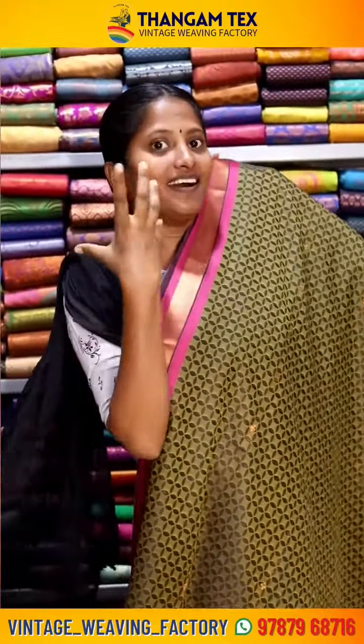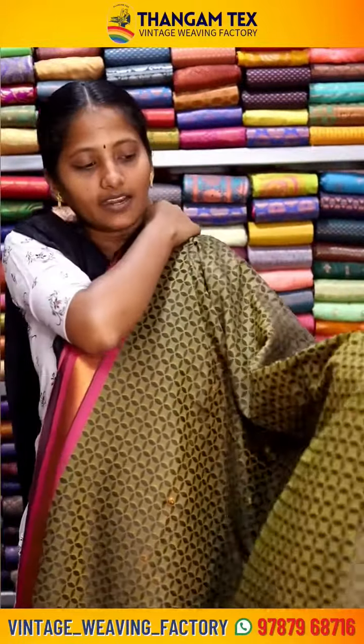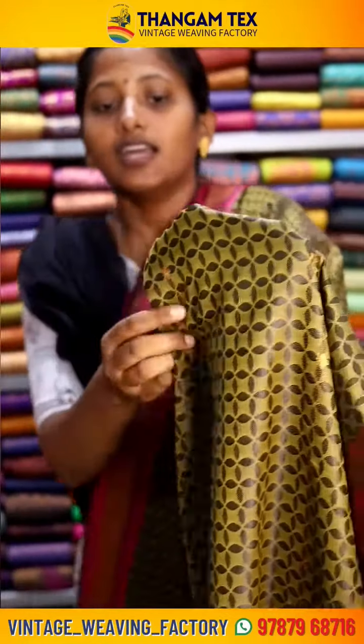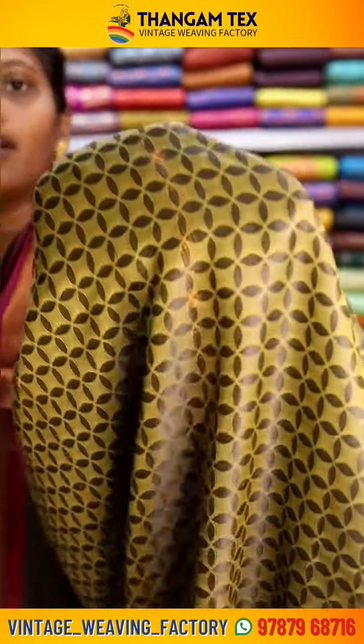This is a beautiful Passa Green Clare Sari. It is embossed with a darker Passa Green Clay, giving it a rich textured look. The sari is embossed with a beautiful flower motif.